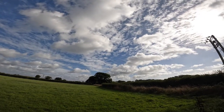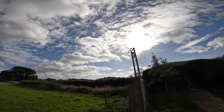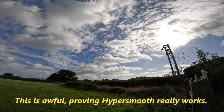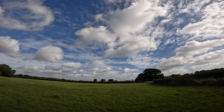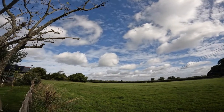I am panning faster than I would normally. Just count how many seconds it takes to do a frame's width: 1, 2, 3, 4, 5, 6, 7 — yeah, that's about right. So 7 seconds to do the width of a frame.